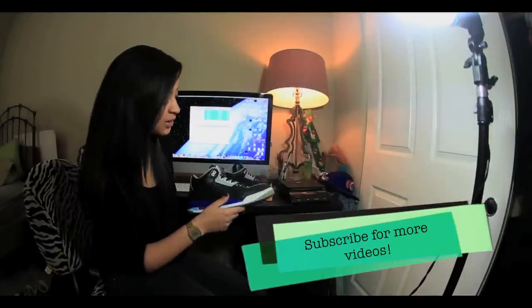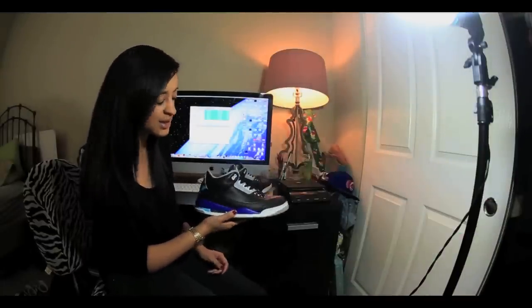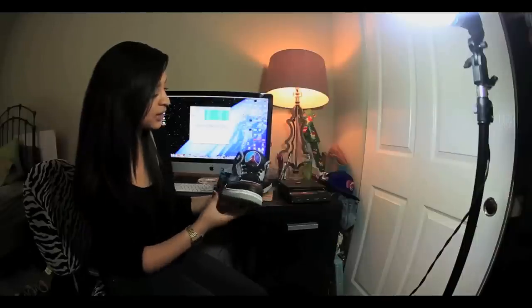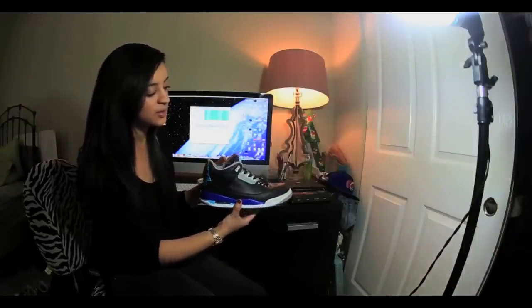Subscribe if you want to see what I'm gonna work on next. I think I'm getting a pair of sixes in a couple days, so if you want to see what I can do with a pair of sixes then subscribe. Thank you guys for watching and hopefully you tune in to my next video.